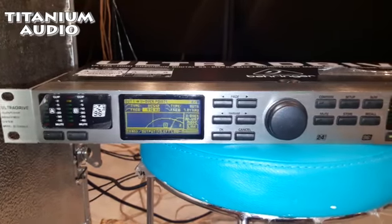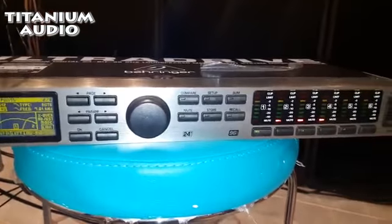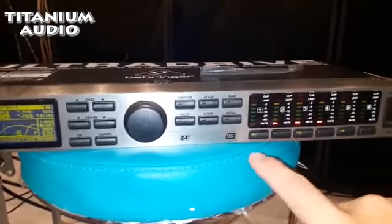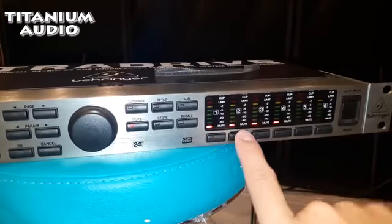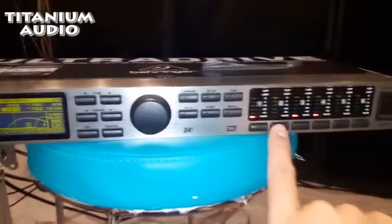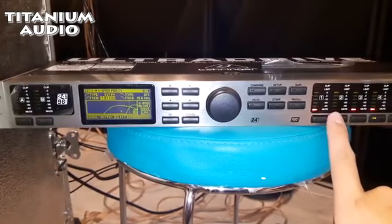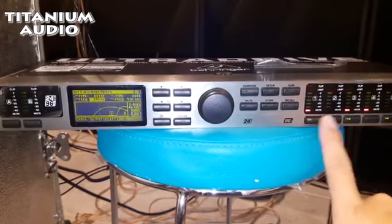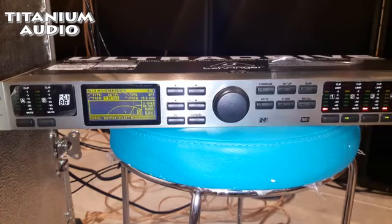Itu input 1, yang nyala speaker 2x15 ini. Terus yang nyala kan cuma 1, input 1. Yang mau di-edit lagi, yang tadi 1 kan sudah, berarti yang nomor 2. Kita edit lagi, kita tekan mute. Tadi saya mid-nya ke yang ini, yang tadi bunyi. Sekarang yang nomor 2. Yang nomor 2 berbeda dengan nomor 1, beda-beda frekuensinya. Nomor 2 kita tidak tahu suaranya kayak gimana. Yang nomor 2 hanya tweeter.